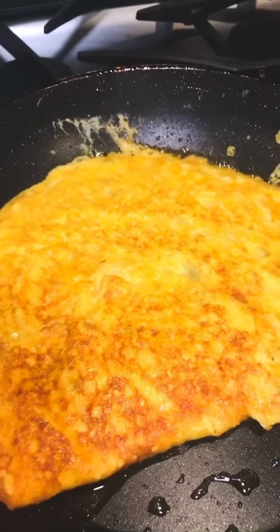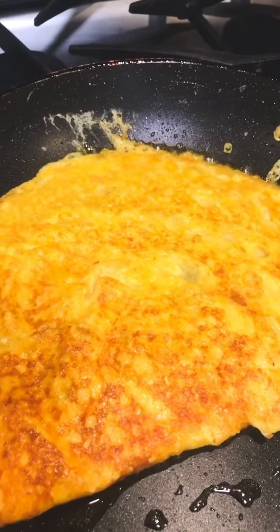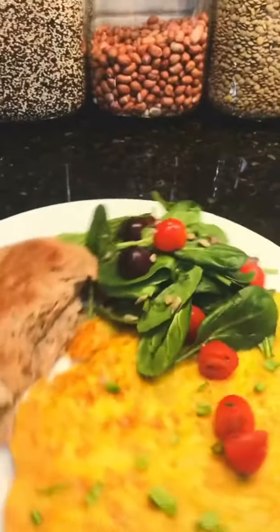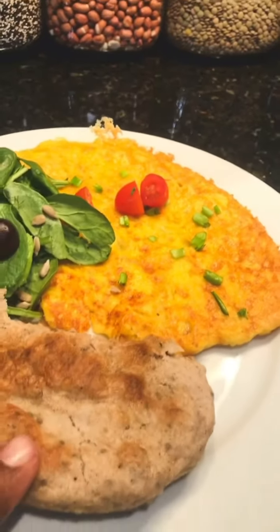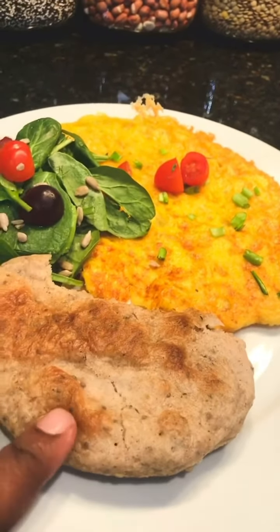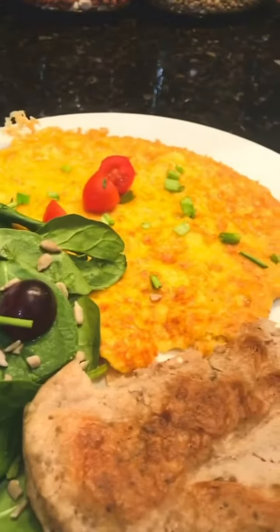Here is the finished product. We have gluten-free fritters right over here, and a little butter avocado grape salad.